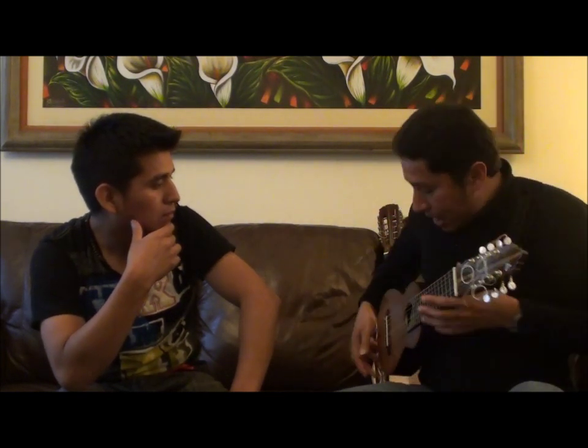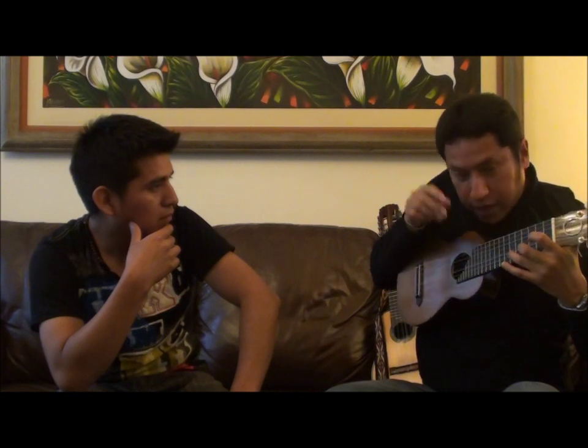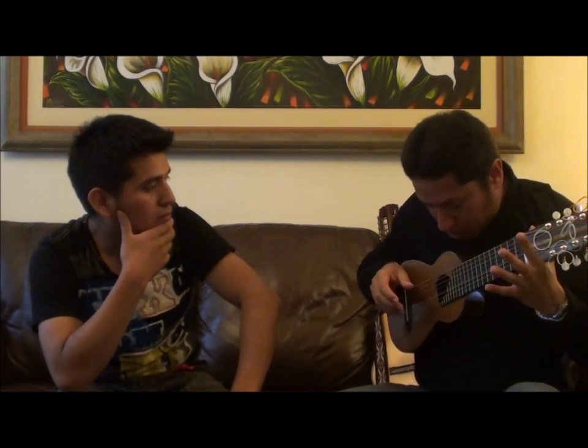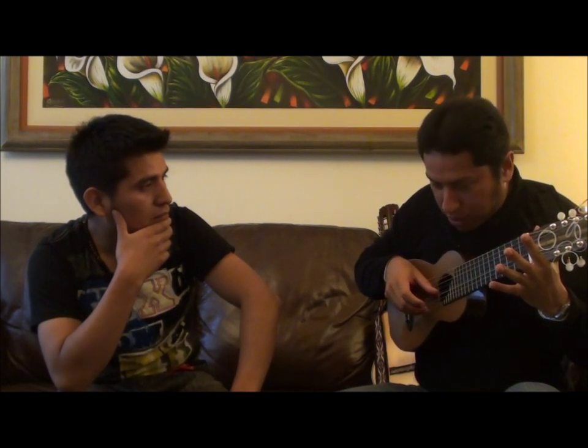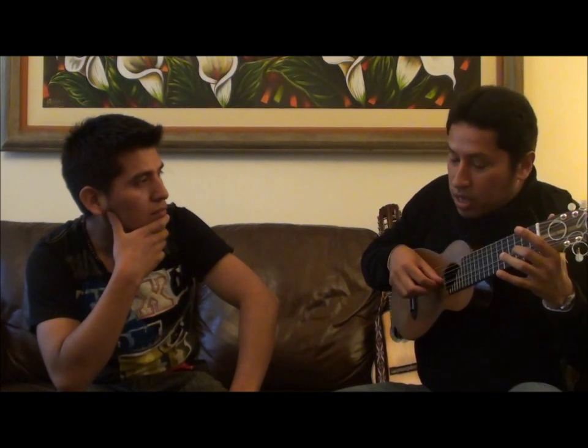Es decir, no voy a agarrar el charango como que merezco e intentar tocarlo así de frente — eso no se debe hacer. Lo primero que hay que hacer es tomar una cuerda y buscar. Si por ejemplo comienzo con este sonido, poco a poco tengo que ir dándome cuenta, escuchando que eso no va, que es un sonido muy metálico, muy raro y pellizcado. Entonces ir buscando el ángulo de ataque hasta encontrarlo. Una vez que uno es consciente de que ese sonido es limpio, claro y redondo, hay que quedarse con ello y comenzar a trabajar.